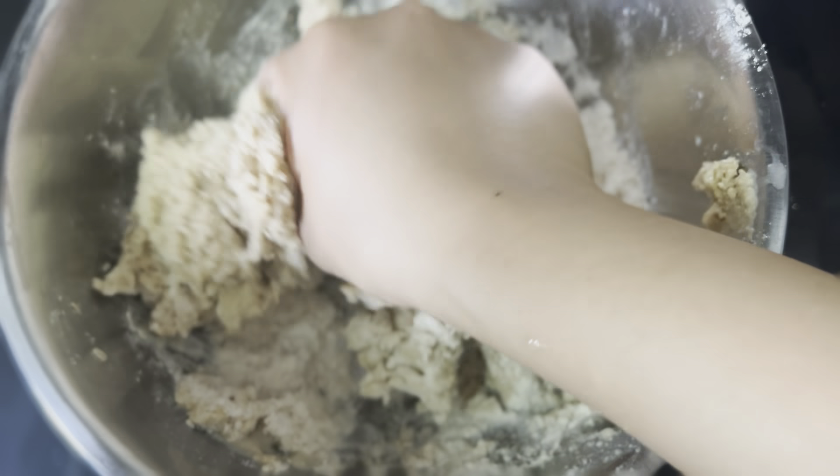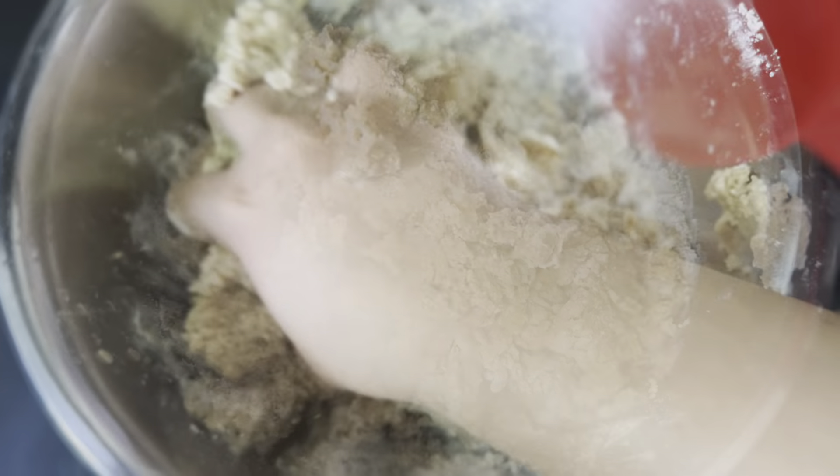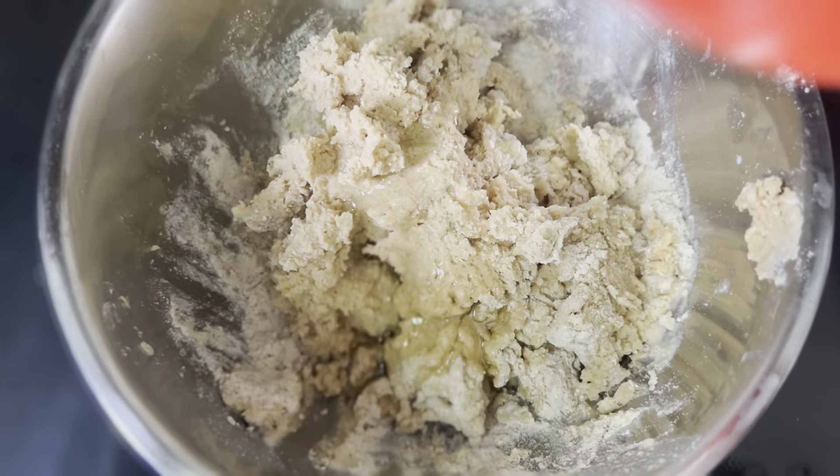Add around 1 tablespoon of olive oil to the dough to make it combine more easily.